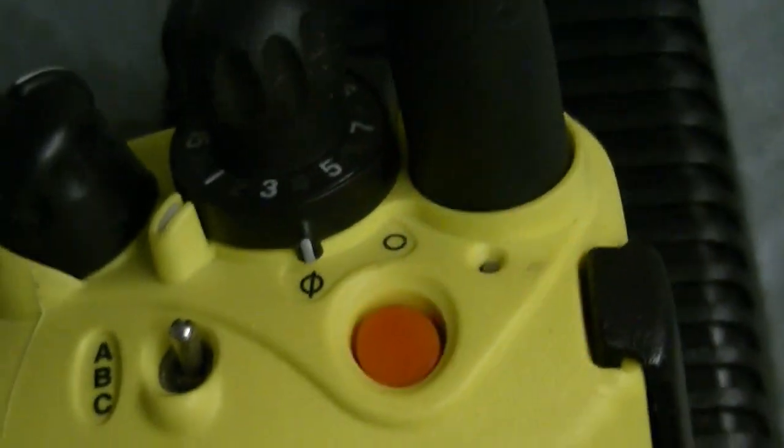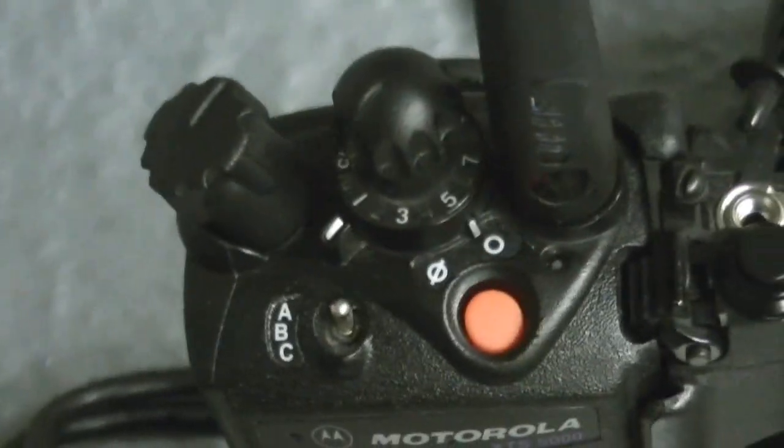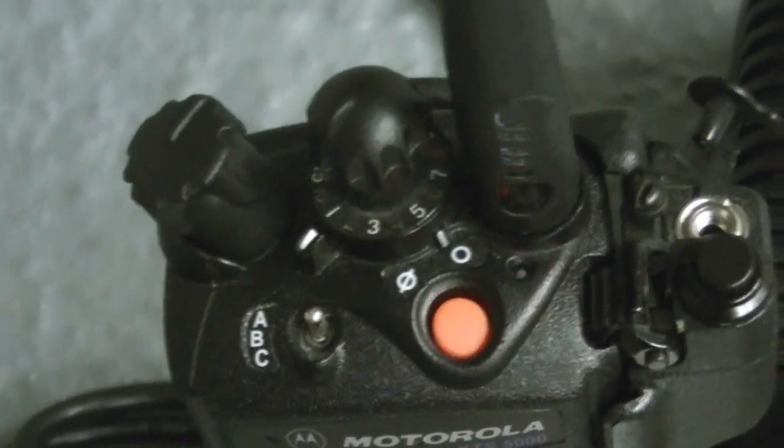I've got it backed up to an XDS 5000 — let me turn the volume up. Check, check, check. I muted the channel announcement because channel announcement drives me up a wall. Transmits and receives fine.